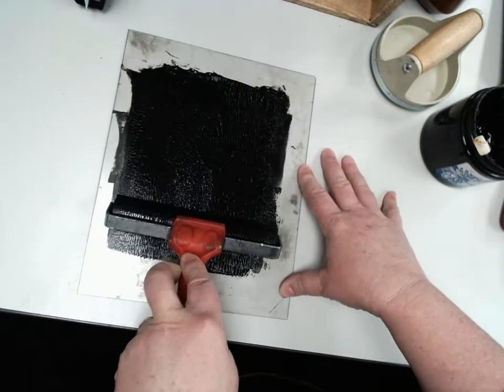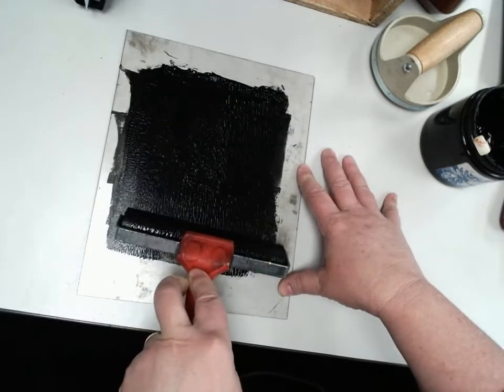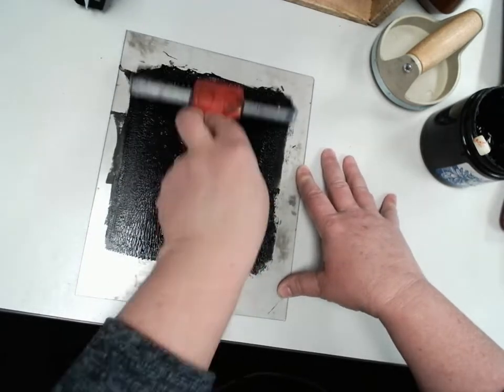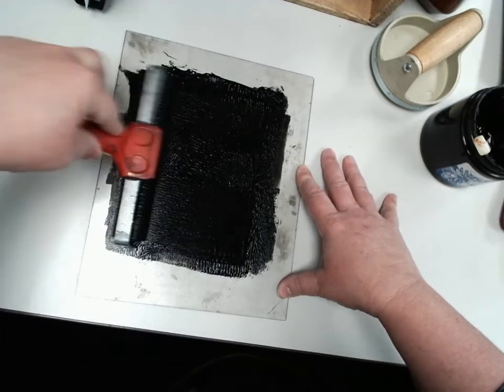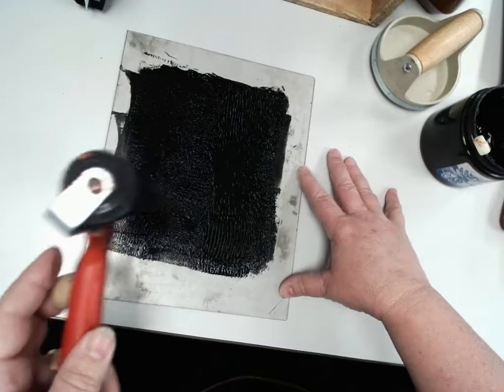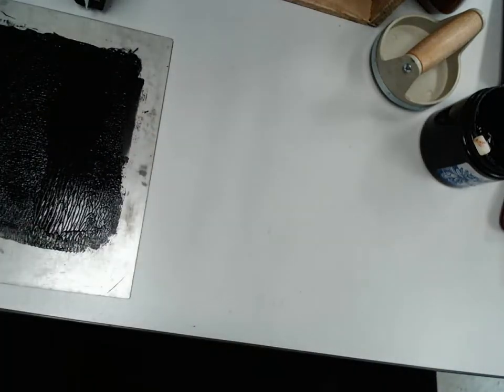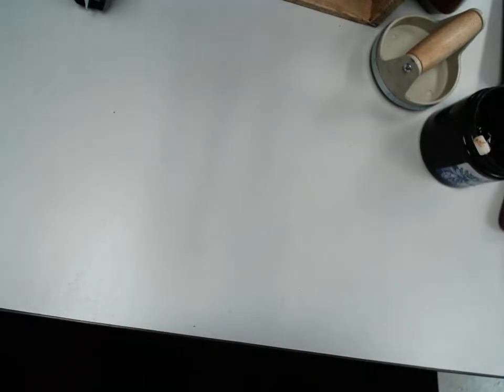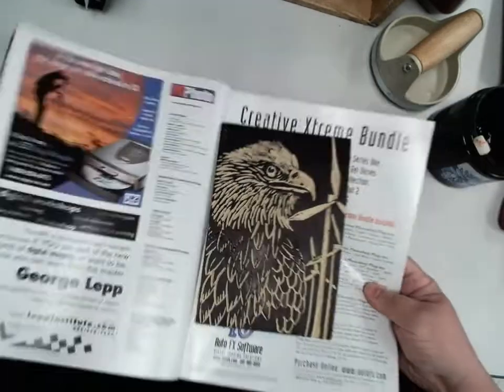Can you hear that sticky noise it's making? That's perfect — you want it to do that. It means the ink is really nice and smooth and will go on better. Once the ink is on, come back to your station where you'll have a little more room.